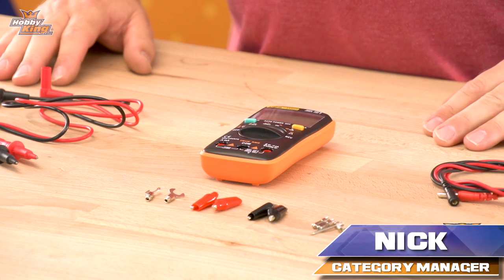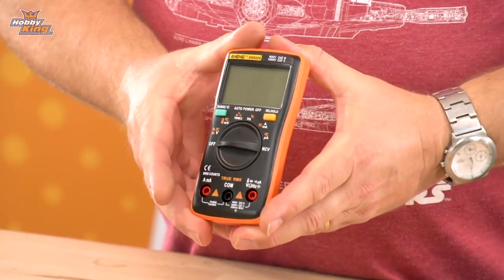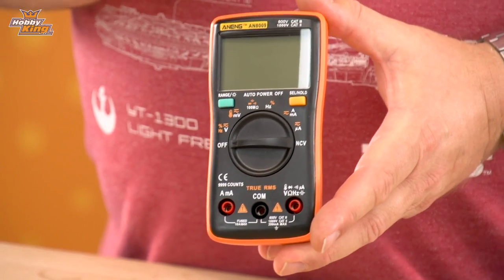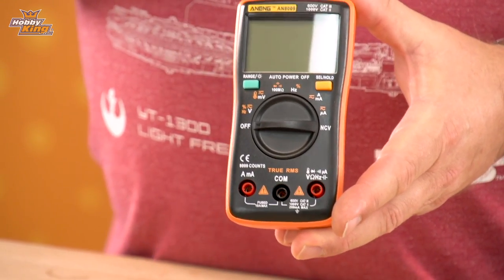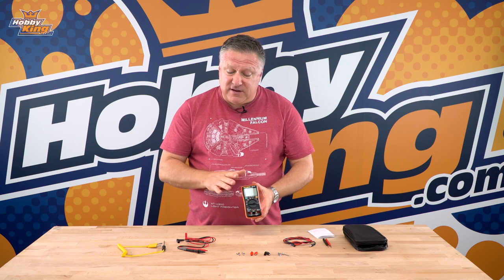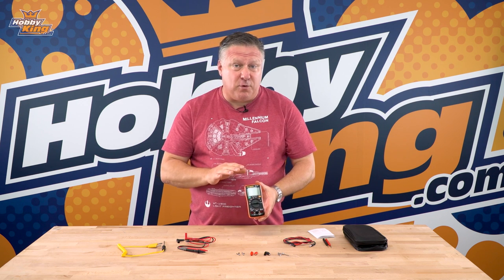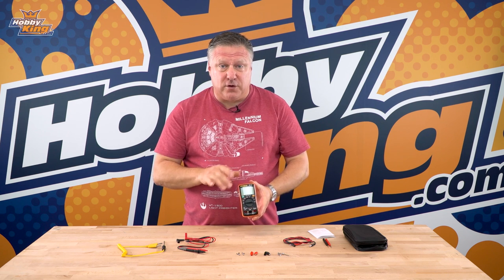G'day guys, it's Nick from Hobby King. Today we wanted to run through a new multimeter that we've got into range, the AN8009. This is a great little multimeter, really well priced, with a whole bunch of functionality, which is pretty amazing for the price. We've tested it against a whole bunch of different tools and it's super accurate, especially considering the price. Let's just run through a few of the cool features.